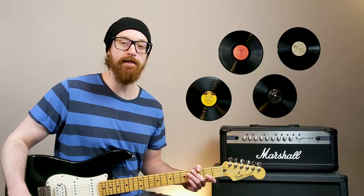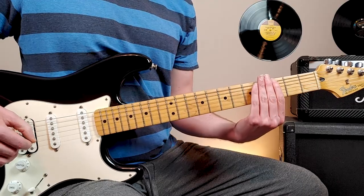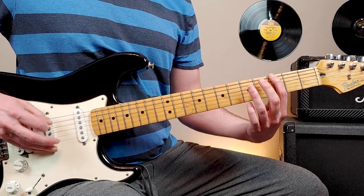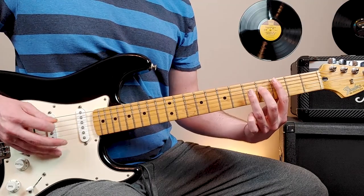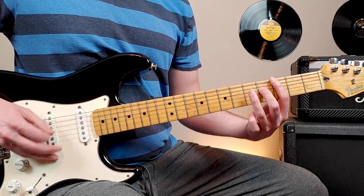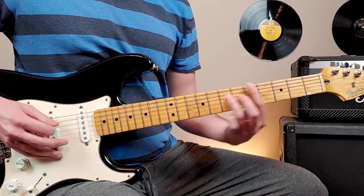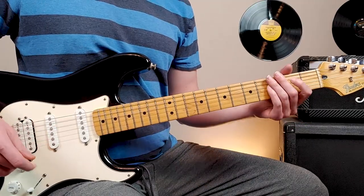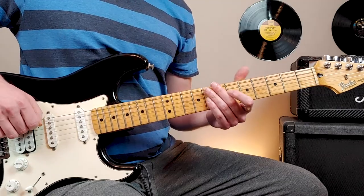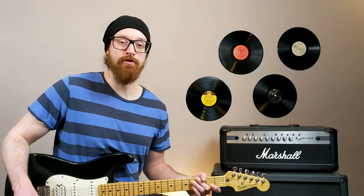Coming out of the breakdown, we kick back into that main riff — the exact same main riff that we started the song with. We'll play that twice through. You'll also hear this kind of pick slide come in from another guitar. And then we'll enter the last chorus section.